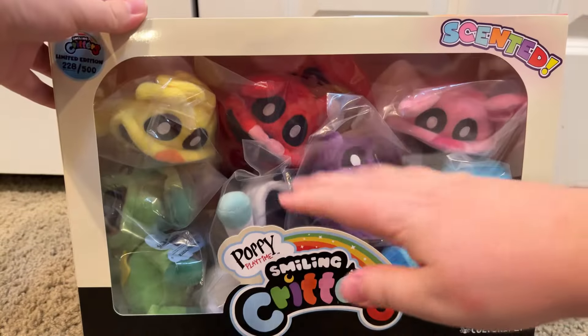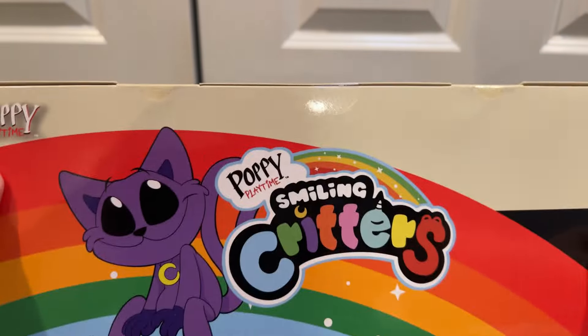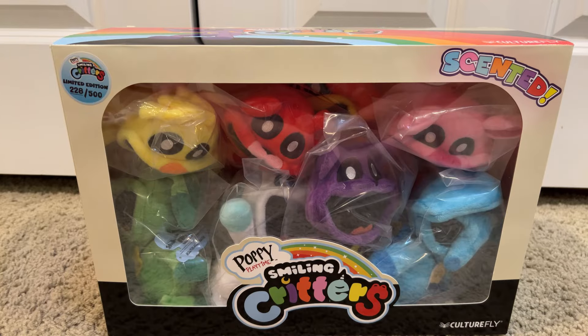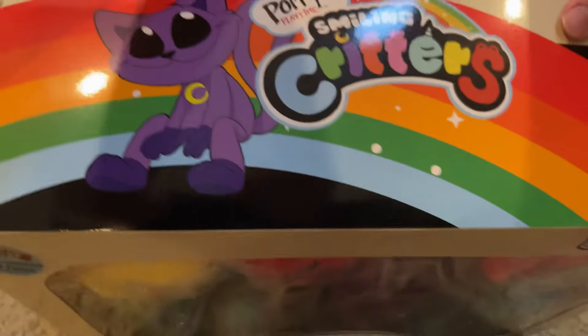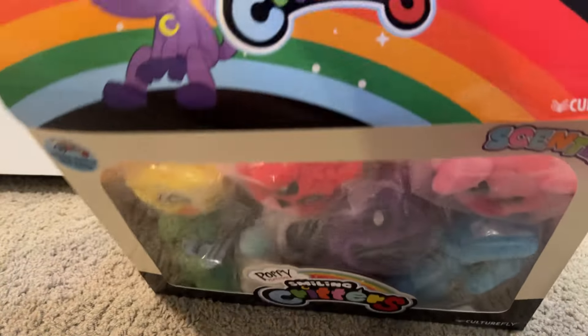Alright, and here they are on the front. Let's open it — oh, there's some tape on it. Please wait, I'll get some scissors real quick. Alright, I got the tape out, so here we go. Let's open it. Let's see what we got. Let's open this thing.